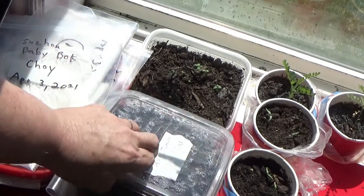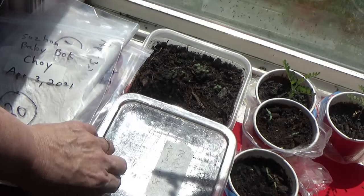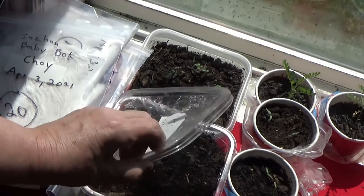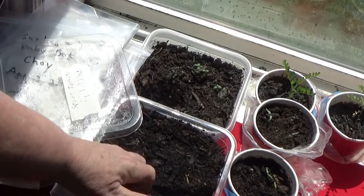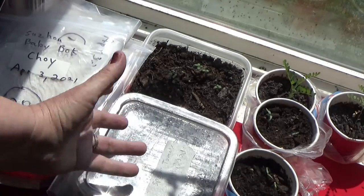There are no holes in these containers. A lot of people put holes in the bottom, but when I'm germinating my plants, this is like a mini greenhouse. This is the one I just started — spoon tomatoes — so we're going to keep an eye on that. There's nothing coming up right now, but you can see the steam on it. I keep it moist, not overly wet, and I do this to most of my plants.